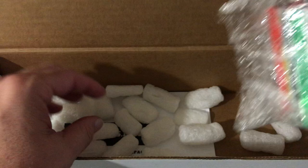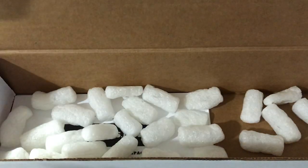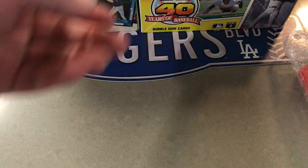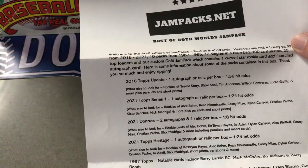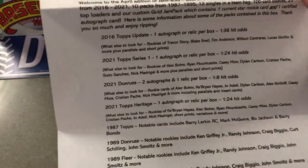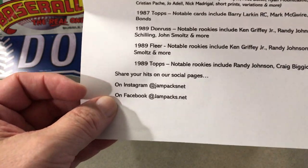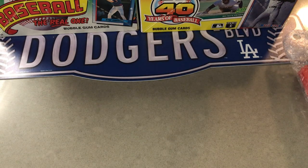And of course it comes in these — I think this is a 600 or so count box. All right, so we're going to move this aside. Here is what's in there. Looks like it lists everything there. And of course there's the info — Facebook, Instagram, and such. And you can go to jampax.net and order one of your own.